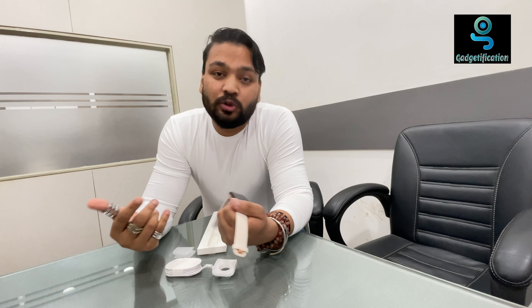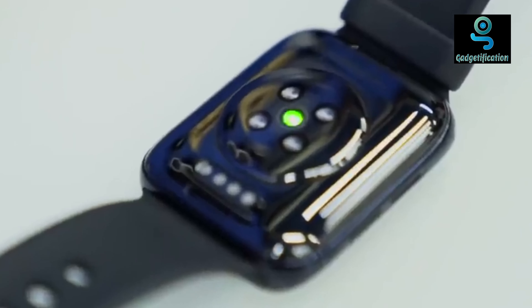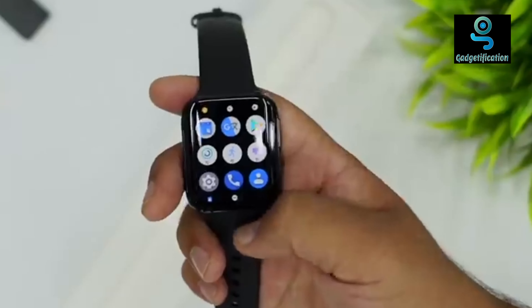It is a futuristic watch. There are all sensors including geo-managing sensors and a 4-point version. All connectivity options are here — Wi-Fi and Bluetooth are also connected. Basically it is a smart watch with all features that Oppo has provided.